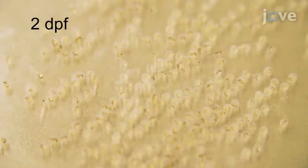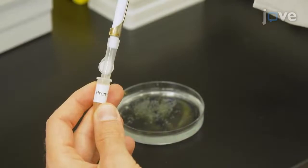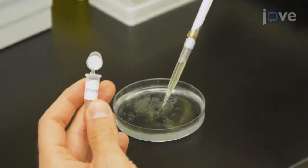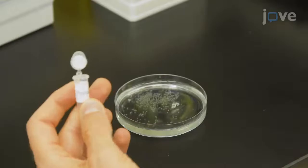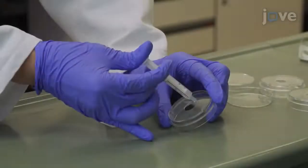On day four, remove the chorions by reducing the medium to approximately 10 mL in the dish. Add 1 mL of 1 mg per mL of pronase, and incubate the embryos on a shaker for approximately 30 minutes at room temperature until all the chorions are detached. Next, spread silicone grease around the—